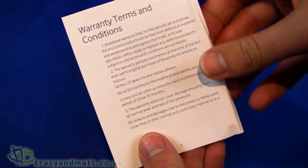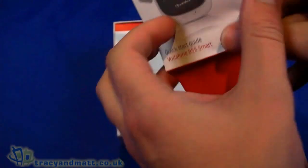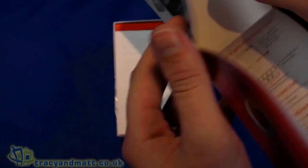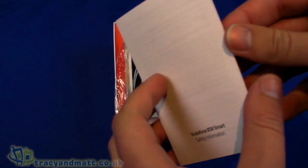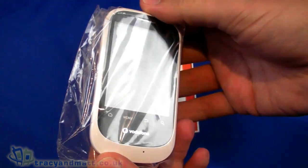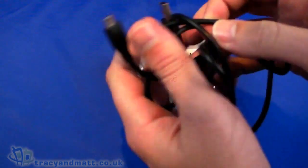We're going to take a quick look. First of all we have the warranty terms and conditions, a Vodafone quick start guide which is a large leaflet that opens out and covers all the basic features, installing the battery, the SIM card and all that kind of stuff, safety information, and then the handset on top.